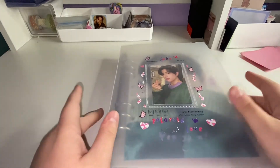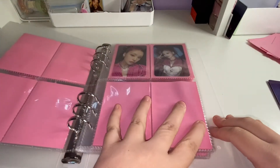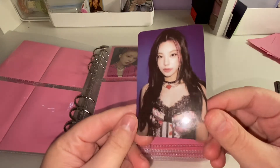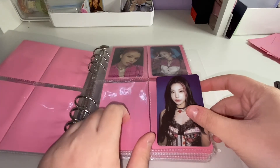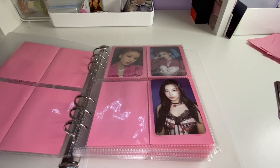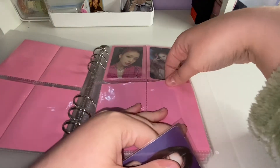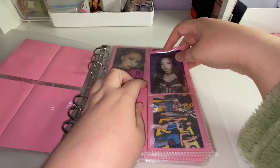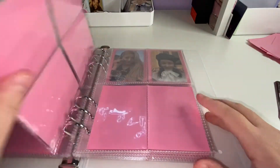Now I've got my girl group binder. The first photo card is Yeji's — it's one of the special edition photo cards. I traded my Ryujin that I pulled for Yeji, and this is what it looks like — super cute with her name on the back. The only one I'm missing is the special edition selfie photobook version. I'm going to put this one in here under the other one.